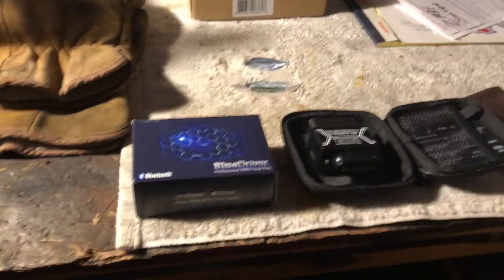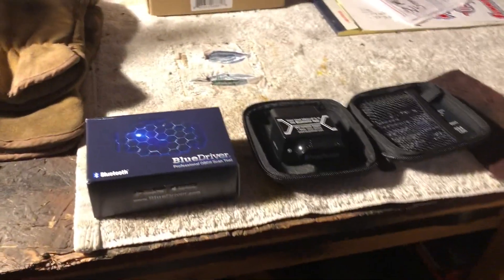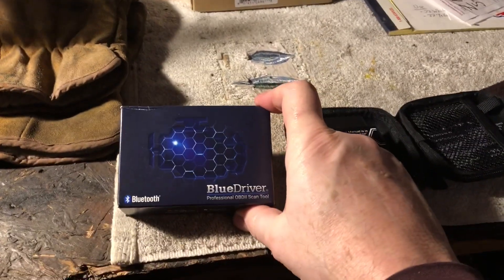Hello my friends, welcome to UD Metal Shop. Today I'm going to talk a little bit about the BlueDriver.